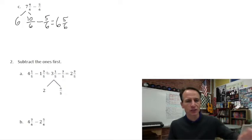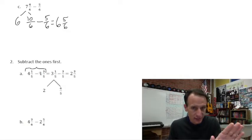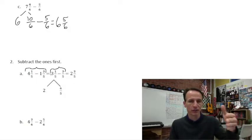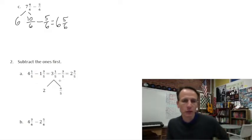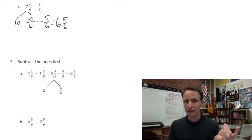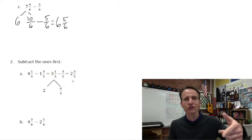They're saying: just subtract the ones first. So we rewrite this after subtracting four minus one, which is three. That's all done in this first step — subtracting the whole numbers first. And then the fractions stay the same: one fifth minus three fifths. Now we're looking at three and one fifth minus three fifths. Of those three cakes, set two aside. Think of the third cake as five fifths — with the one fifth we already have, that's six fifths. Two and six fifths minus three fifths: those two whole cakes stay, and six fifths minus three fifths is three fifths.